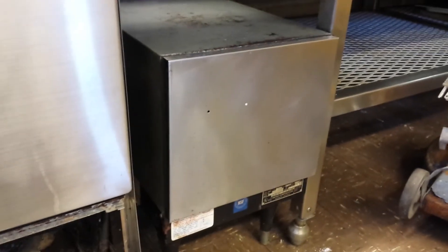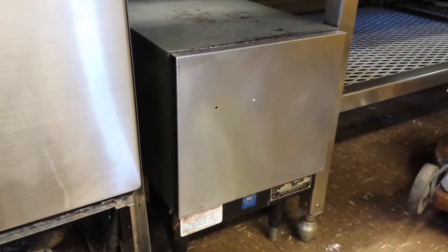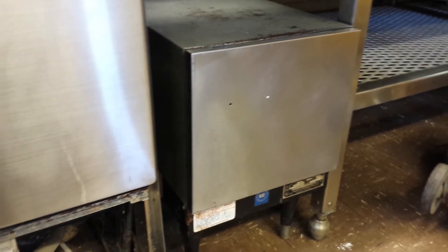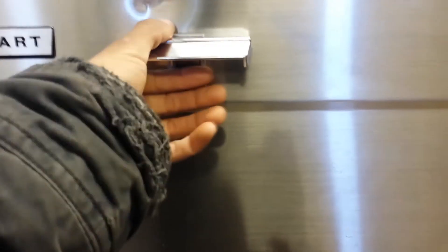I wonder if you guys can help me with this. I have a Hobart commercial dishwasher. This right here is a 9,000-watt dishwasher booster heater. Anyways, long story short, what happens when you just turn the switch on is it just buzzes.